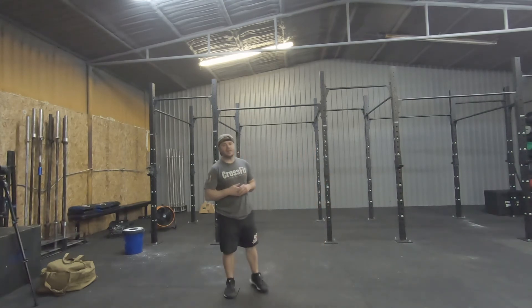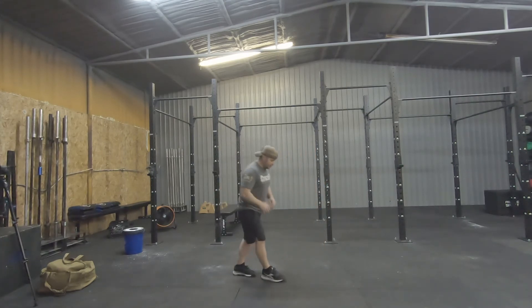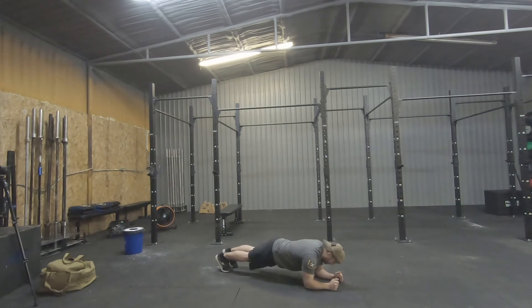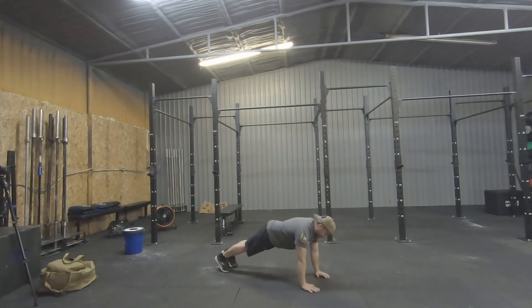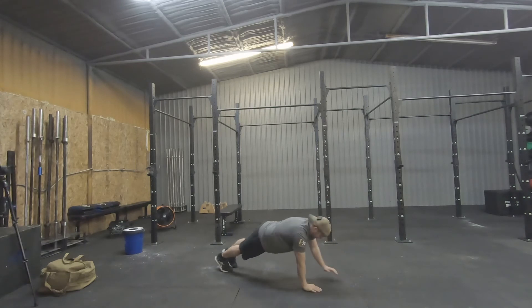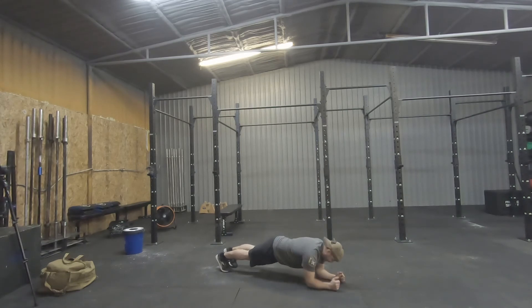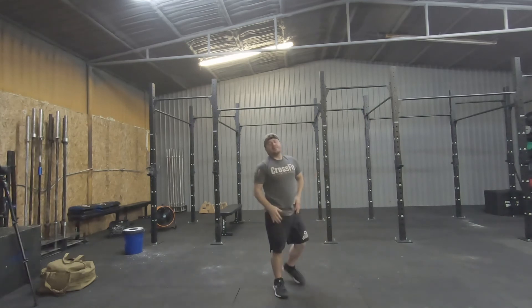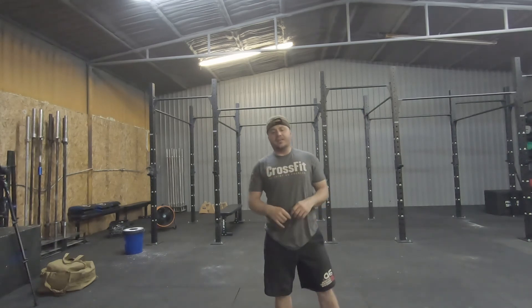The last one is gonna be max plank ups. We're gonna be in a prone position on the floor — bring one elbow down and the other one up, and just work that position for one minute. Keep that core nice and tight as you move through it.